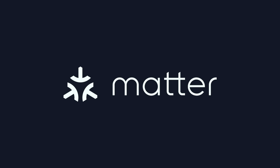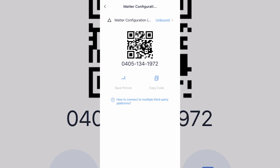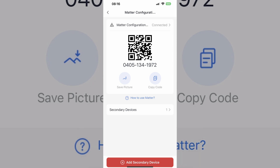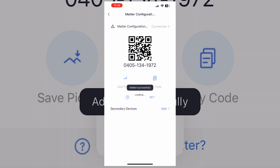To get started with Matter on the hub, head into the hub settings and select Matter. It will prompt a small update, and once updated you can access the Matter tab. From there you can view the hub's Matter QR code, save an image of it, or copy the code to paste into another app. At the bottom of the Matter page there's a button to add secondary devices — any device paired to your hub will pass through via Matter as long as you've added it in this secondary device tab.